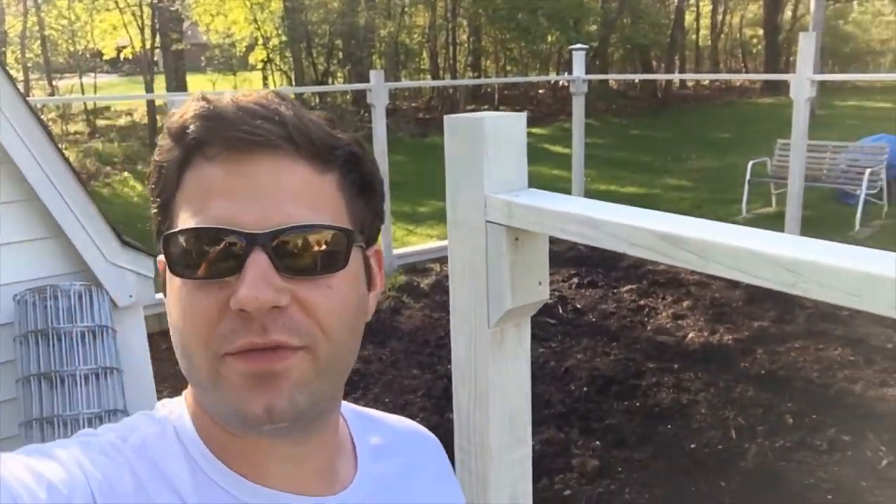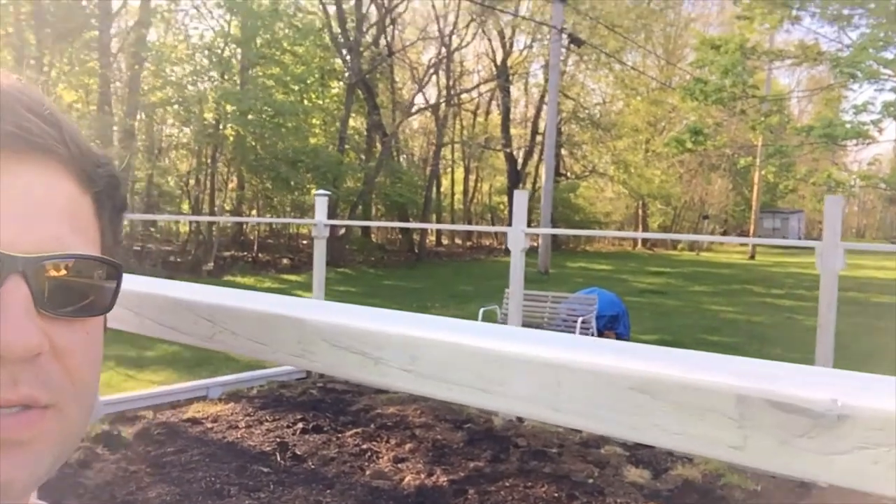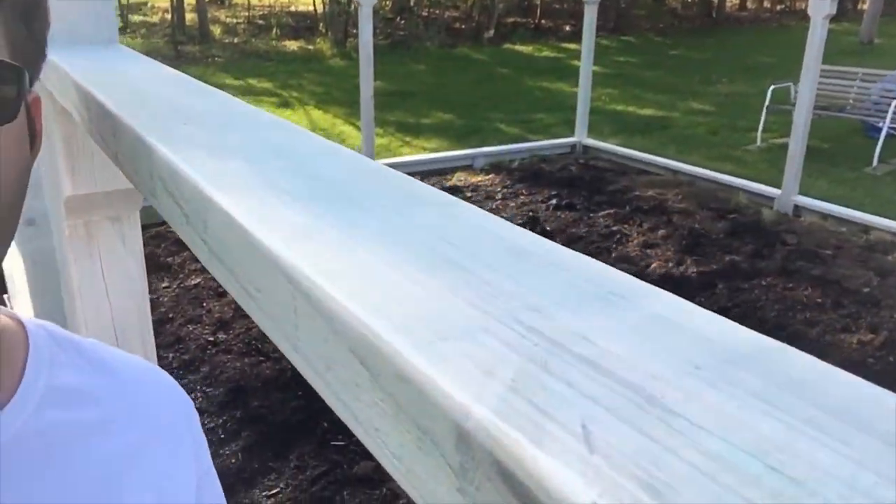It's Friday morning and I'm out here trying to beat the rain — it's not going to rain for about an hour or two. I'm going to try to put up this welded wire fence. I have the framing all stained white; it's not painted, it's stained, so you can still see a little bit of the wood grain through it.